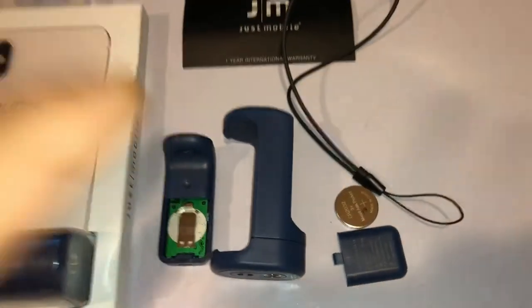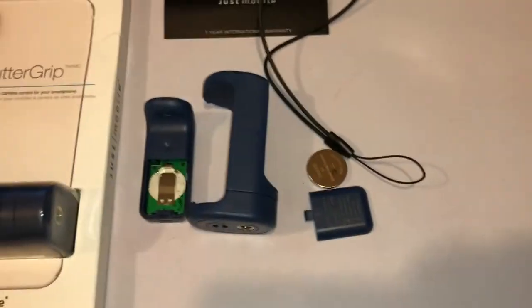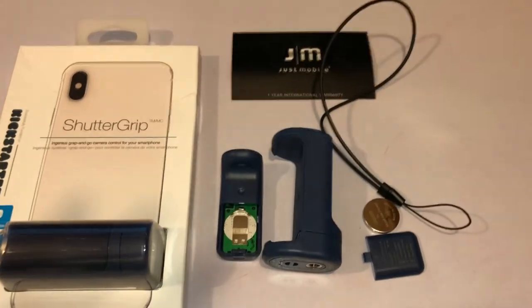That's everything disassembled — this is how it comes in the packaging. I bought two of them. That's the lanyard. I'll set it up and show you how it works.